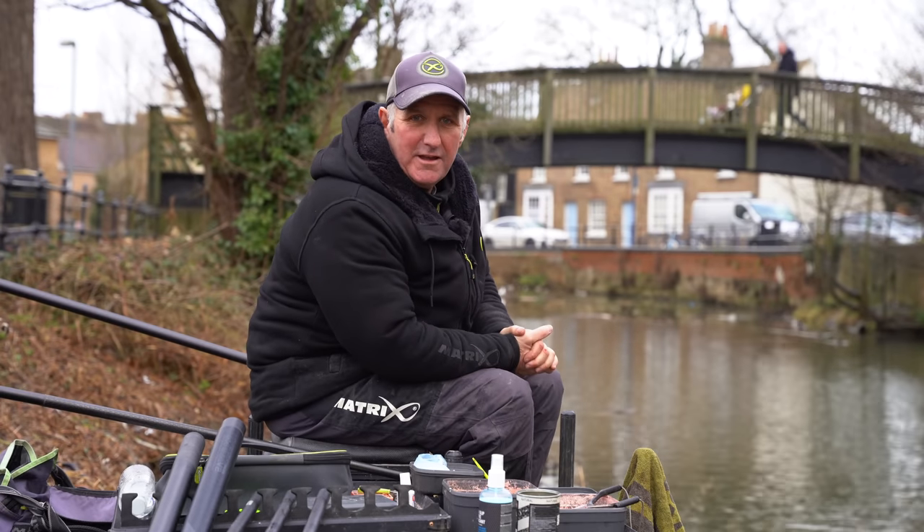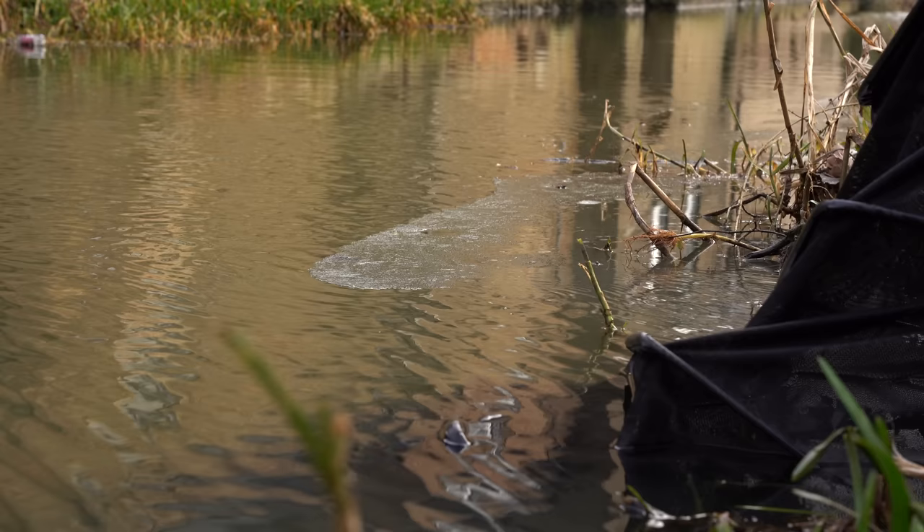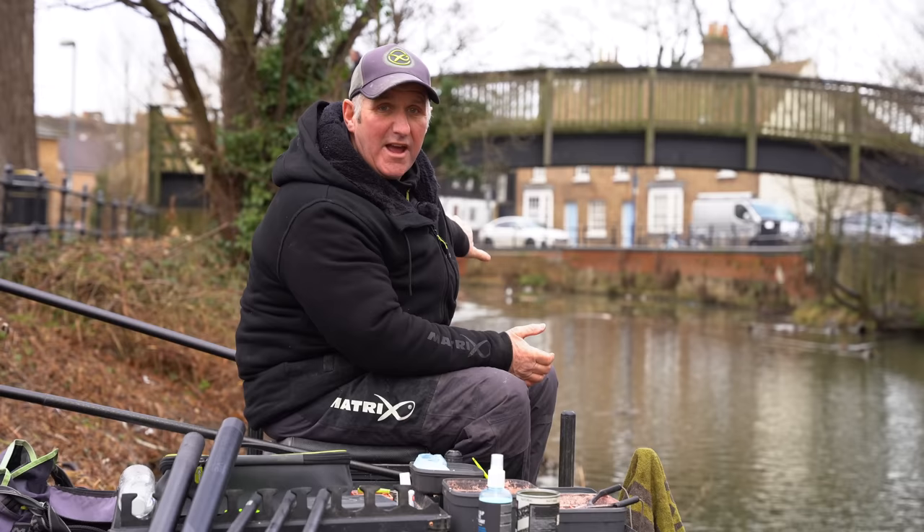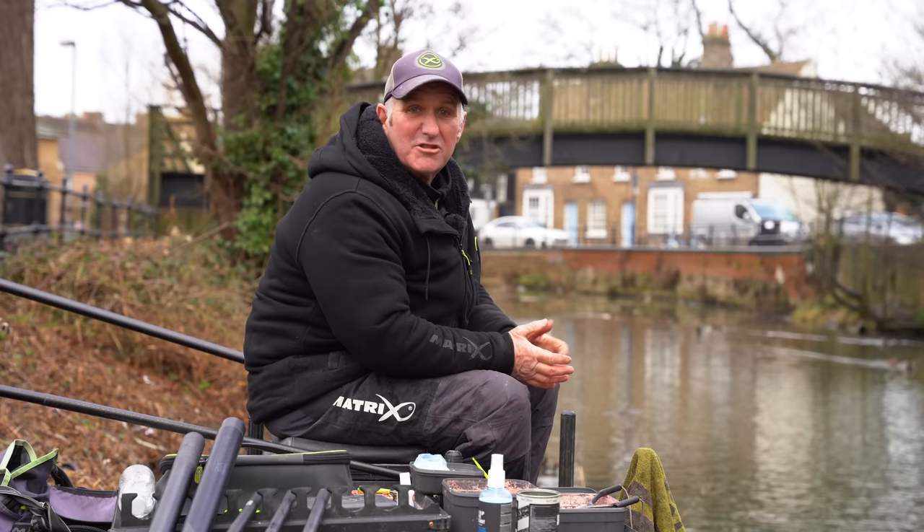Today you join me on the banks of Henbrook in the middle of St Neots — urban fishing. It's been frozen, part of it still frozen down there, and I'm going to show you how to catch a lovely bag of roach on this real wild piece of river — really it's a brook. Let's get fishing.